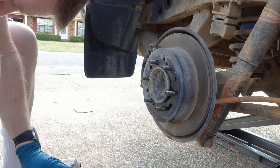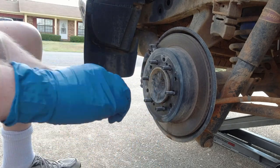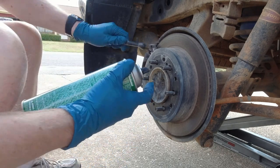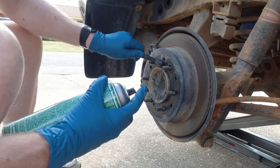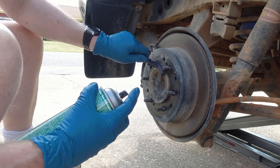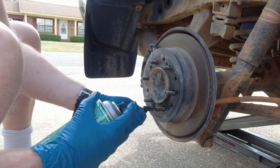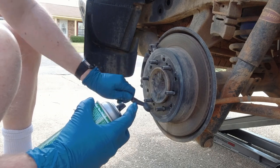What you're going to want to do is take a steel brush like this — especially if you have rust — and get in there and really get rid of that rust, dust, and grime, especially in between these lugs and around the center of the hub.